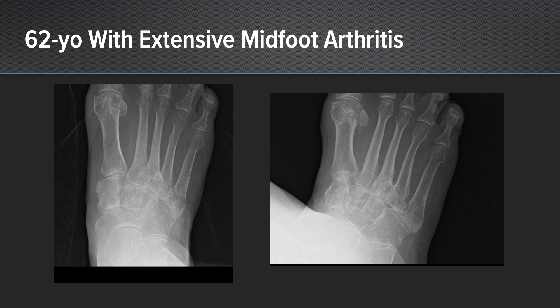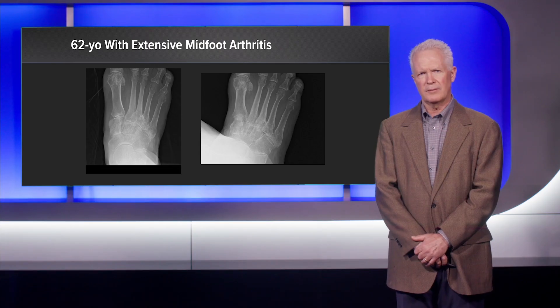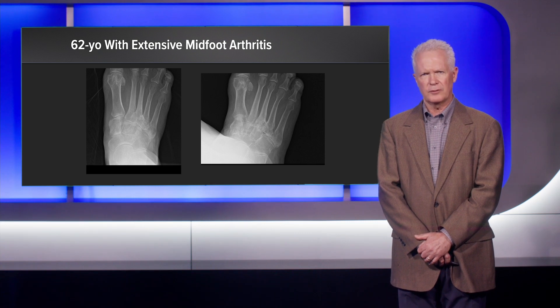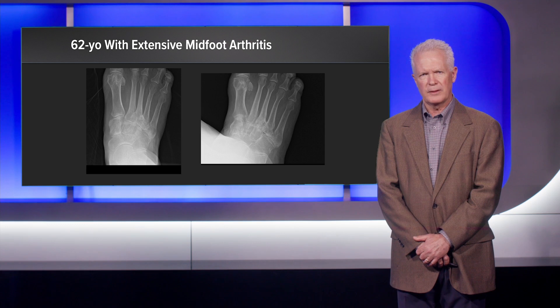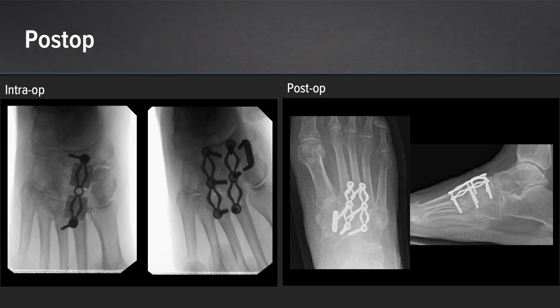In her case, we elected to do ArthroCell at the second and third TMT joint and the navicular cuneiform joint one through three. We used the 90-night compression plate, a fairly new product from Arthrex. In the initial x-ray you see here, there are spacers for the nitinol compression component. Intraoperatively, C-arm is utilized to confirm the orientation of the plate and the intended screw placement.